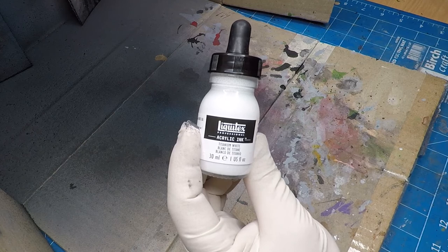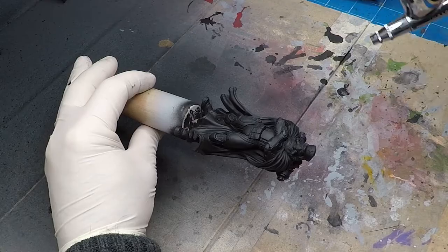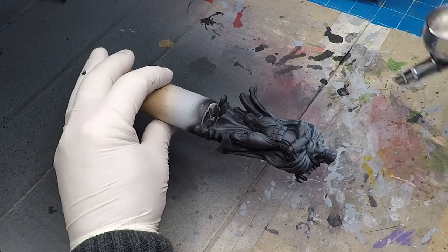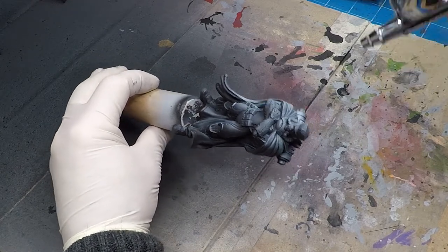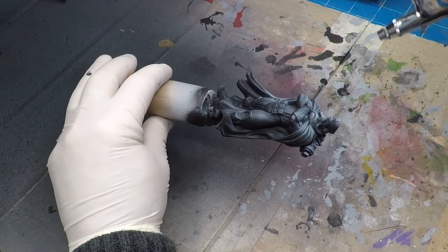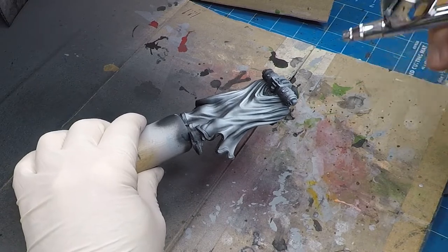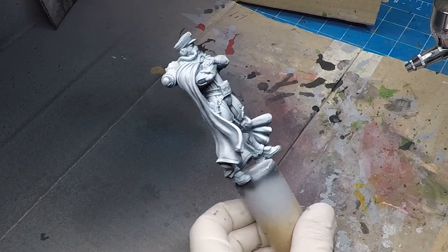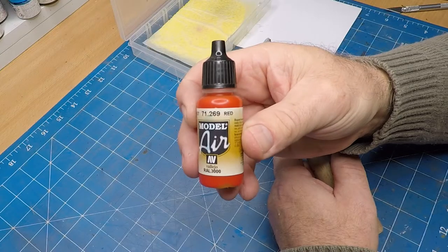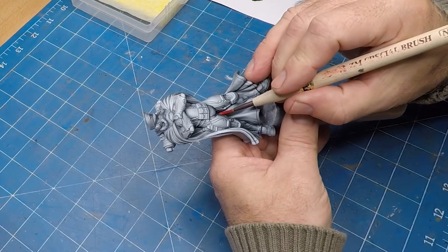For the actual shading I'm using titanium white ink from Liquitex. Basically all you need to do is just spray from one direction, top to bottom, and the bottom areas that the ink can't get to become your shaded areas. For his cape I'm starting off with red, applying a very thin coat so the shading can show through.